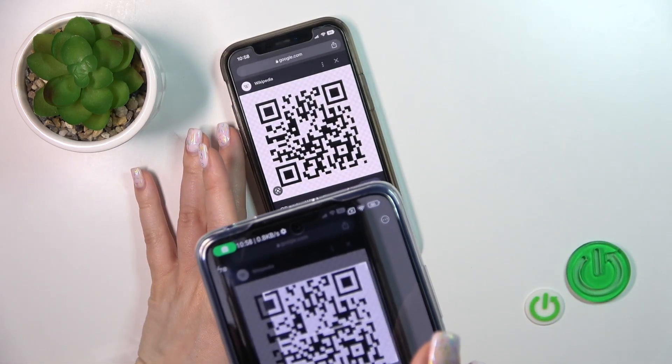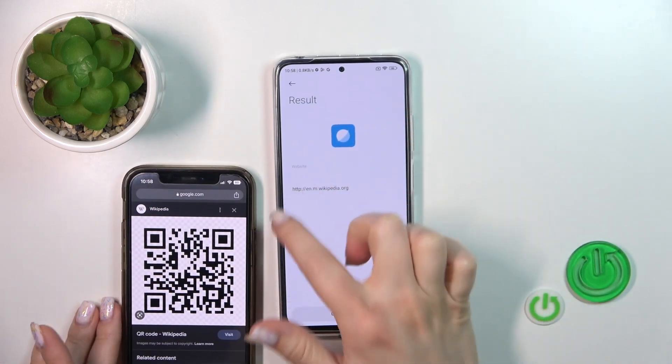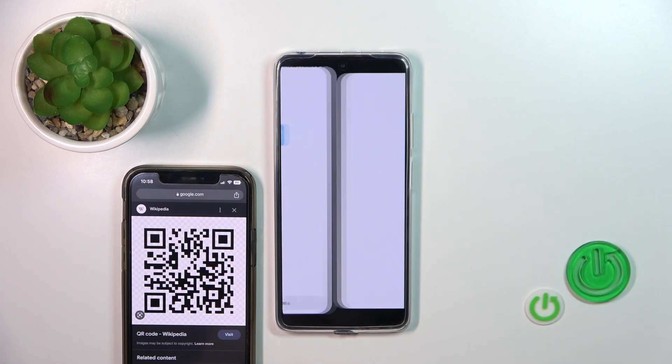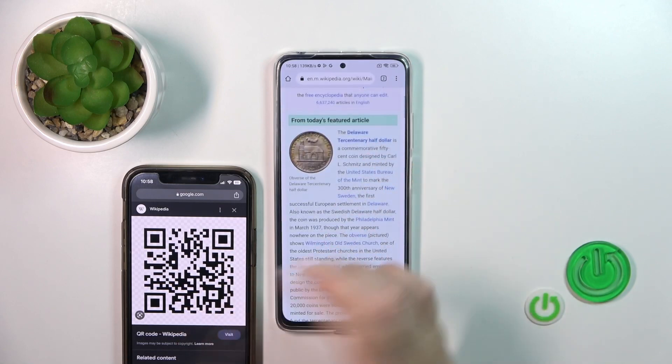Let's do this. Wait a second and now we can see the results here. This is a link, so click to go to the website. Let's check — and we can see that this is a Wikipedia article.